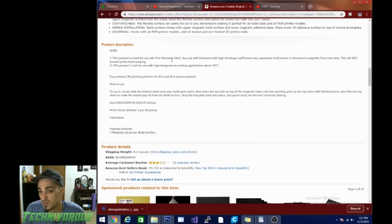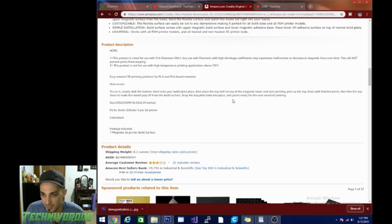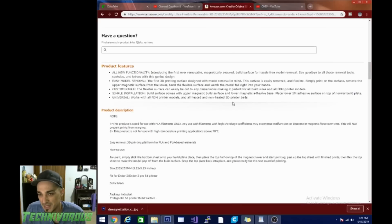This product is rated for use with PLA filaments only — this is their actual product description. This will not prevent prints from warping. This product is not for use with high temperature printing applications above 70 degrees Celsius. So they're pretty much telling you right there, if you turn it up, you're going to lose the magnetism.